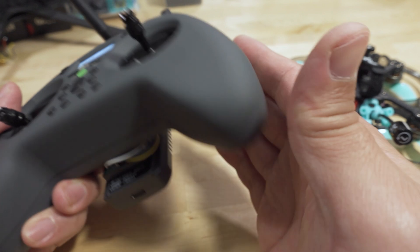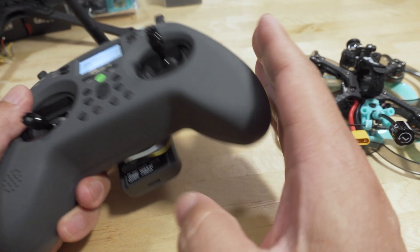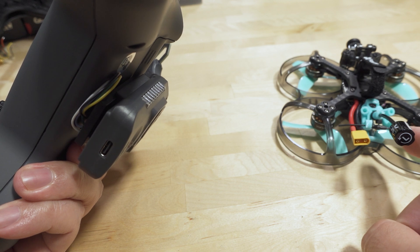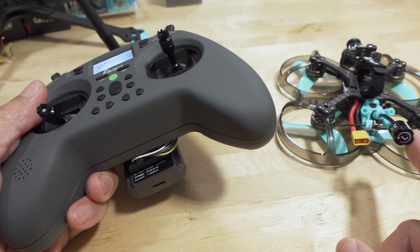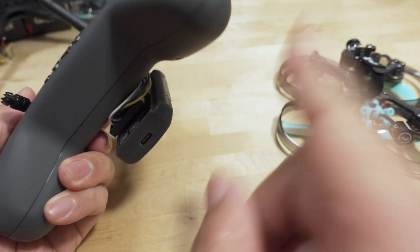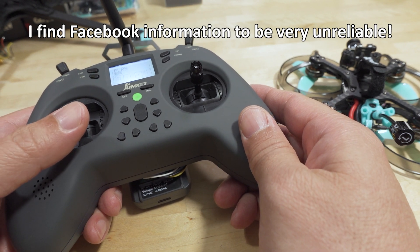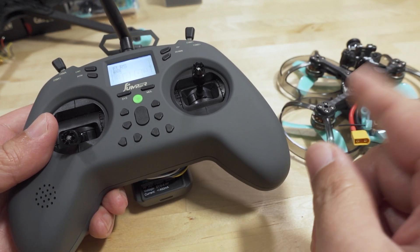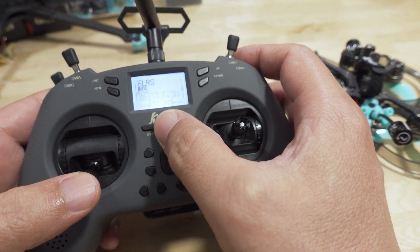I do have a binding phrase flashed to my firmware on the transmitter. This will work whether or not you have a binding phrase on your transmitter. If you do have a binding phrase, it will be stored into the receiver once you've completed the bind. Someone on Facebook told me this doesn't work if you have a binding phrase, but I'll show you here that it does — people on Facebook are not always right.